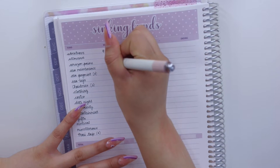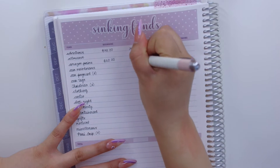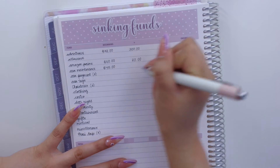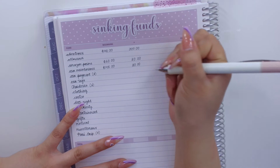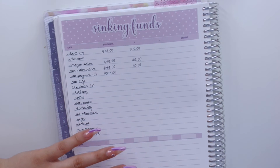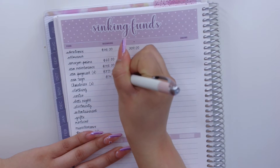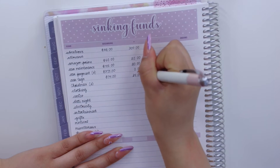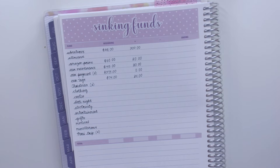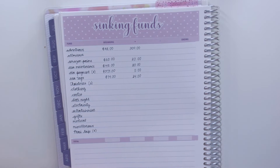Allowance stays blank until I roll the money over. For Amazon Prime I'm starting with $60 and adding $20 as always. Car maintenance has $145 and I'm adding $20. Car tags have $74 and I'm adding $24 — I did the math at the start of the year so I'd have the amount by December when it's due, so I'll keep it at $24 until then.